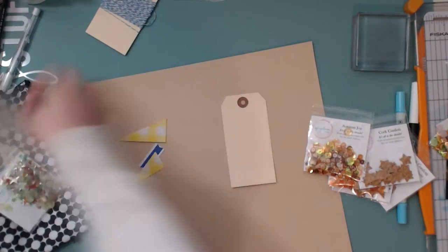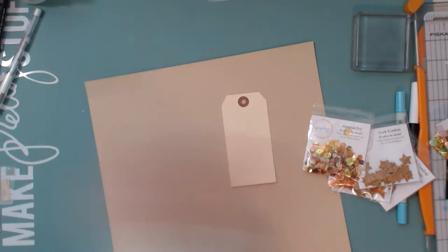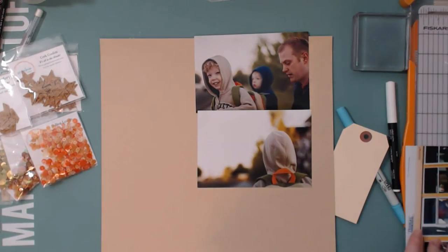Here I'm just showing you the ones that I am pulling aside: they are A Day in the Woods, Falling Leaves, and Autumn Joy — the sequin mixes I'm going to be using — and then also I am using the Cork Confetti Little Stars.